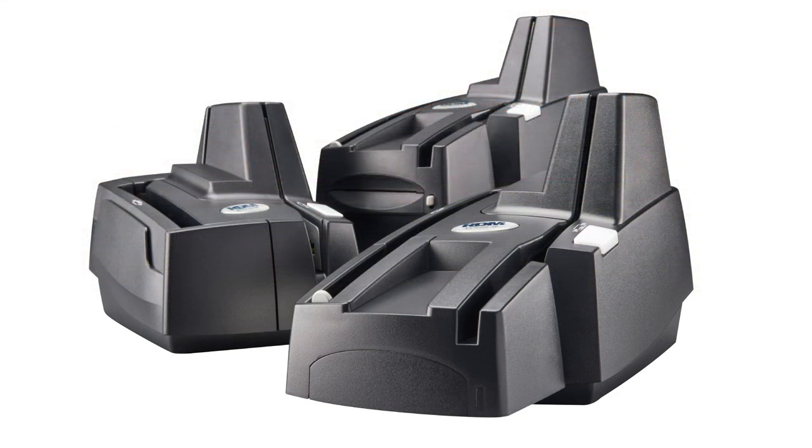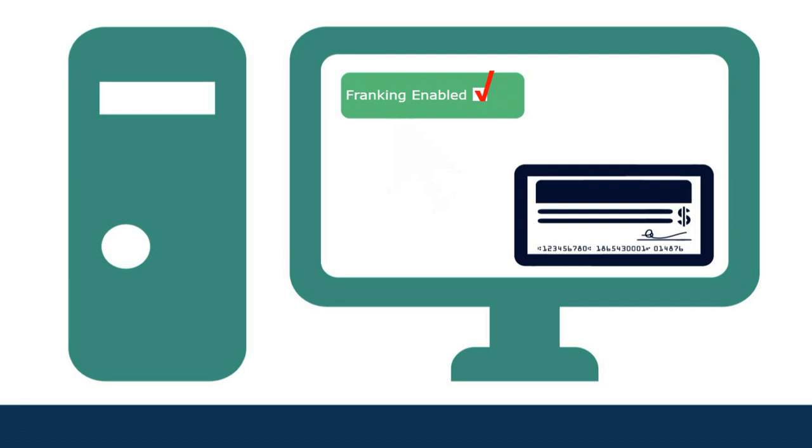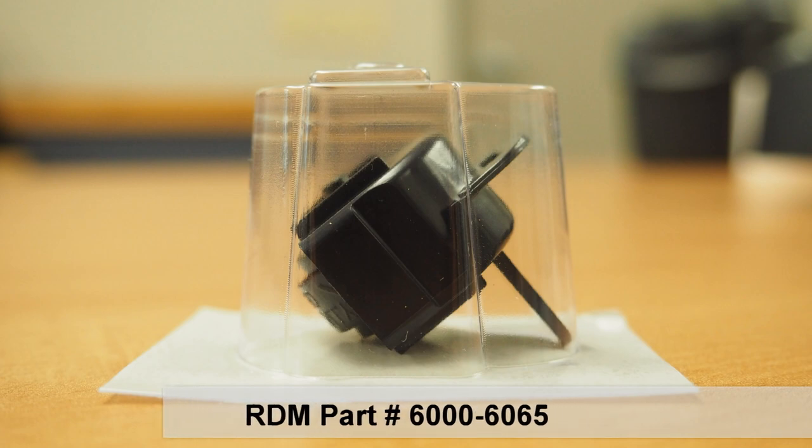All RDM scanners are Franker enabled. Before you can use this optional feature, you will need to confirm that your check scanning application supports Franking and is enabled for it. You will then need to install the appropriate RDM Franker cartridge.